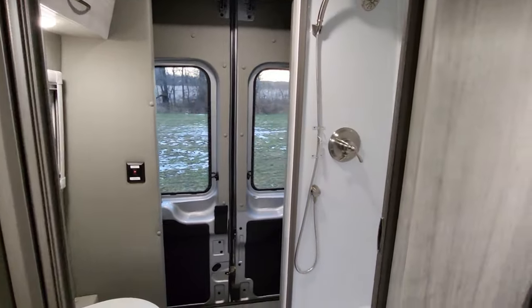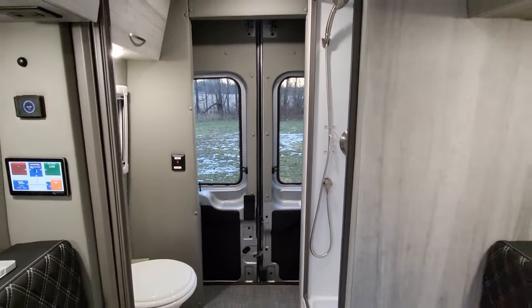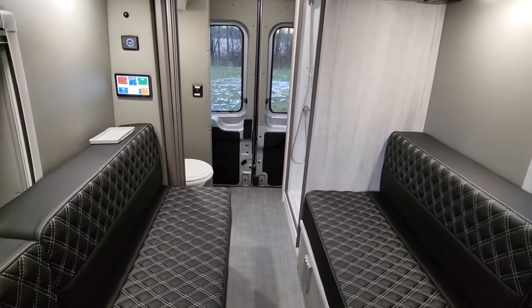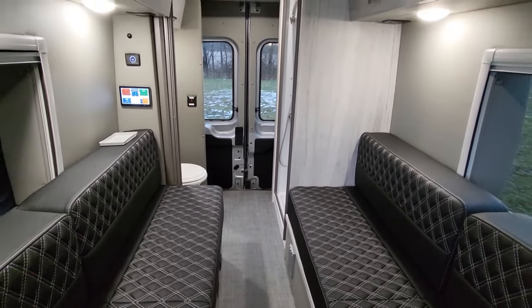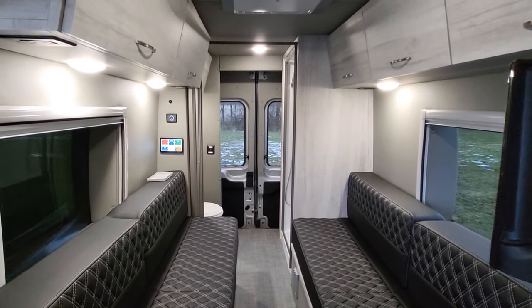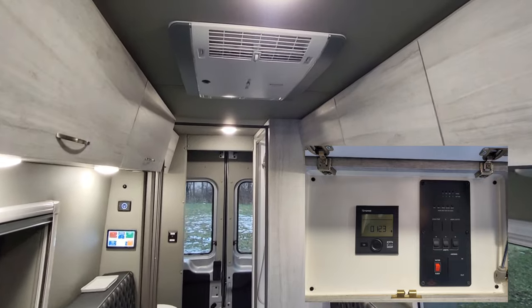Lots of space in here with this dry bath configuration with the two twin beds — it's one of our most popular. It's also going to have the Truma Aventa air conditioner as part of the 360 package.